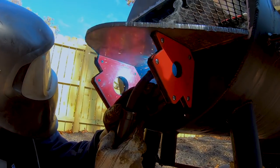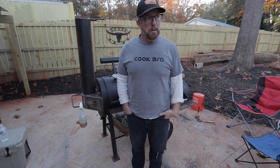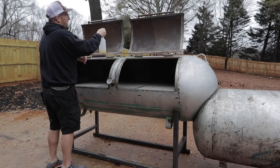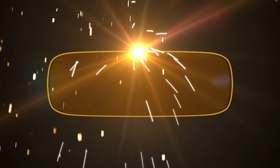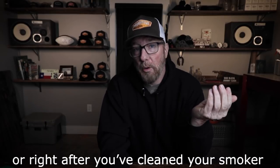Let's talk about seasoning your smoker here on this rainy cold day. First of all, let's talk about why we season it. Number one, it's a protective coat that goes over the steel. If you coat your smoker in any food-grade oil on the inside, and even the outside, it'll protect it from rust. That's the main reason that we season the smoker.